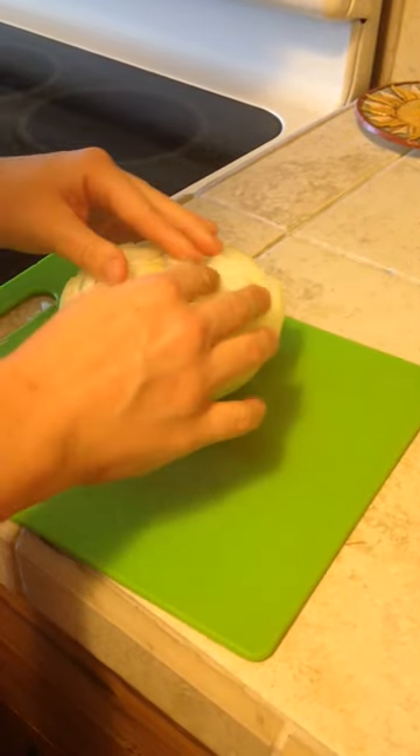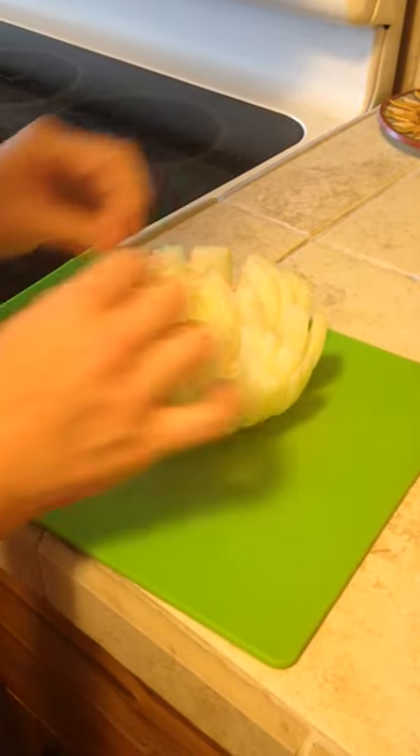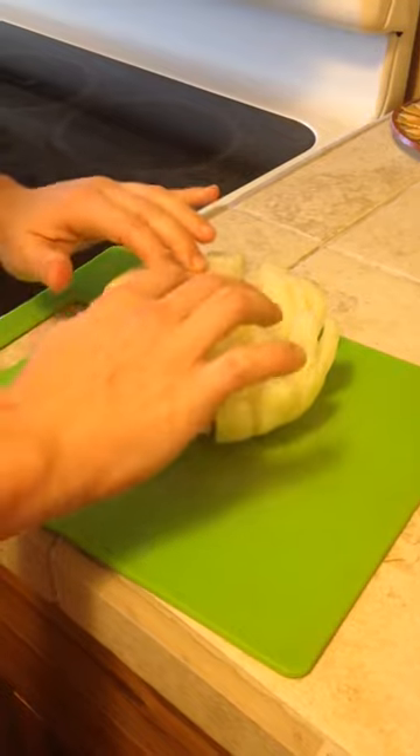Then when you flip it over, fan it out, and you've got your blooming onion.